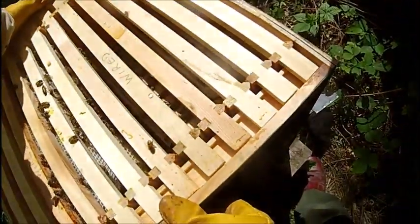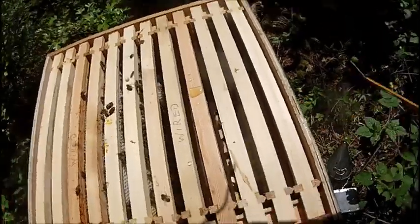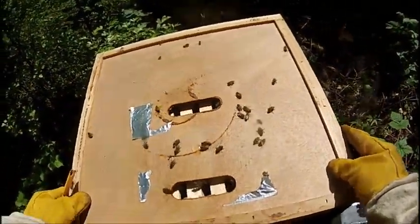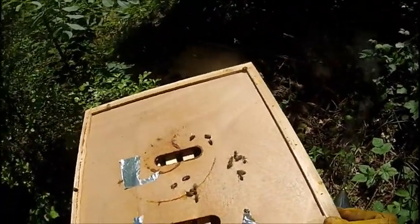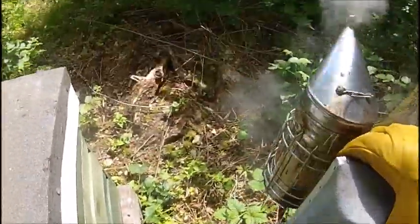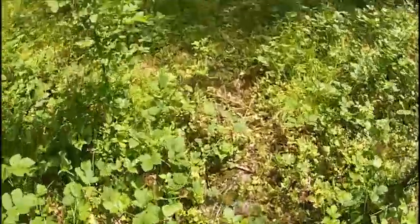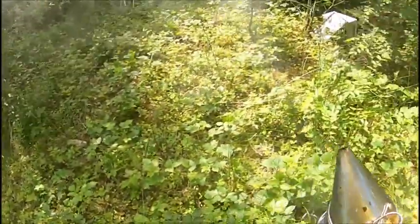I'm going to try putting this one on the opposite way round, just in the hope that it stops them joining the comb together. Make sure this is on nice and straight. I'm happy with that one as well. And look — the smoker's still smoking, and I've hardly pumped the bellows. That's just with corrugated cardboard and a little bit of wet grass on top to cool the smoke down.